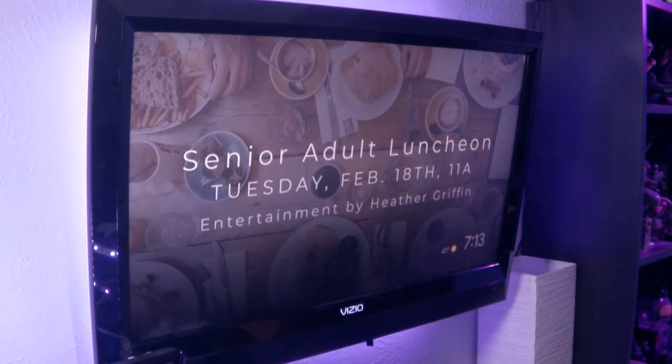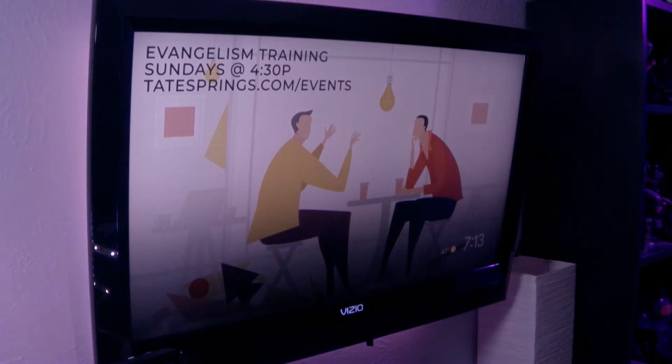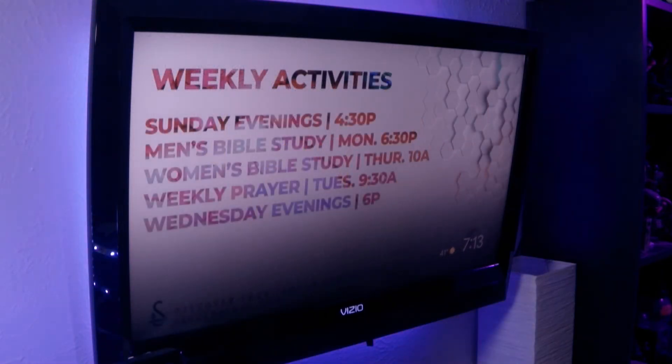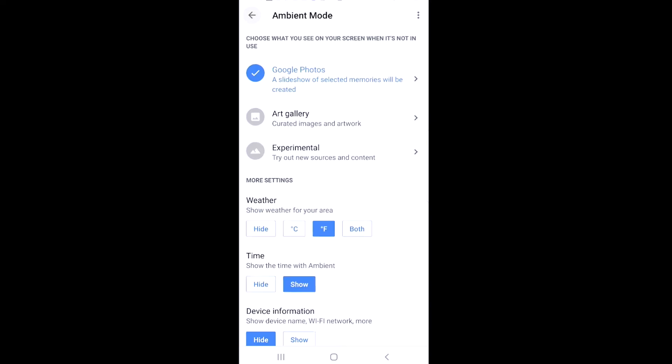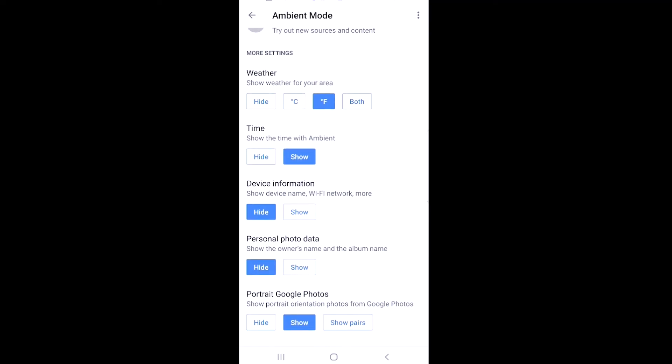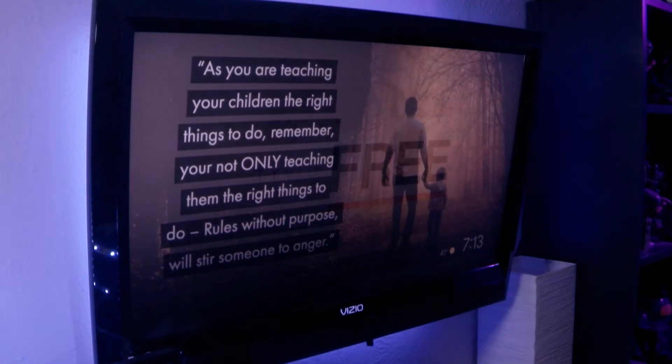Senior Adult Luncheon — that's in Favorites. Evangelism Training — yay, they're showing up. Weekly Activities — you get the picture. Now, one thing we want to do is make sure we have the appropriate items showing up on our screen. So if you'll notice, I'll go back over here — it may be really hard for you to see, but down in the corner we've got the time and we've got the weather.